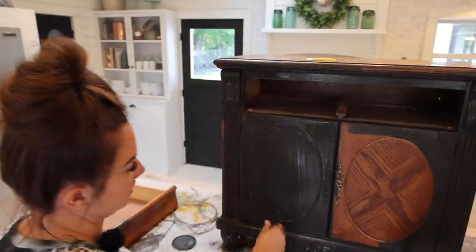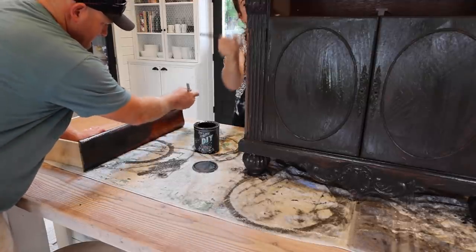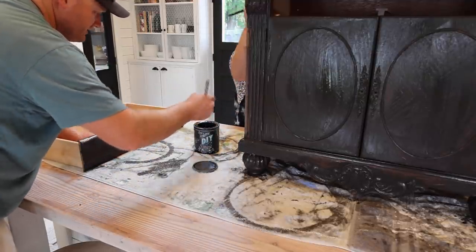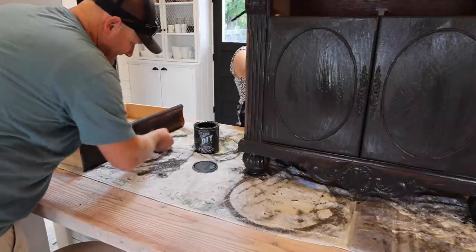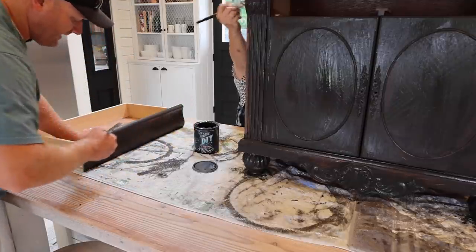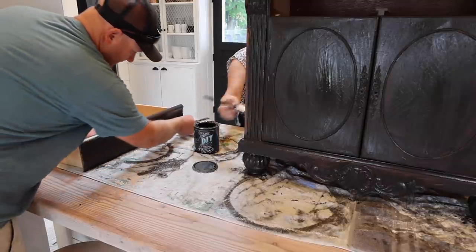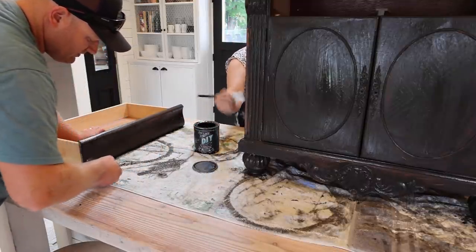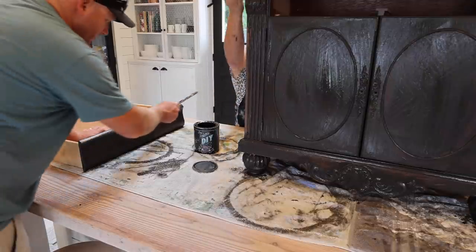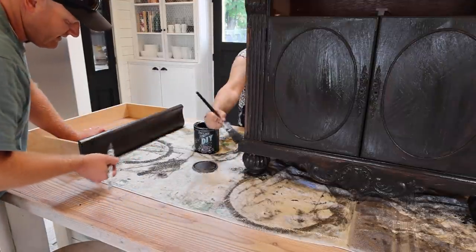We are going to be mixing in some colors — this is just a good base color here. This paint is minimal to no prep; it sticks really well to a lot of surfaces. If you have a really slick, shiny, almost mirror finish, you'll want to scuff it down with 220 grit sandpaper. On something like this, just wash it down — we like to use regular dish soap to scrub. It degreases pretty well, and the paint's going to stick fine to this old oak.